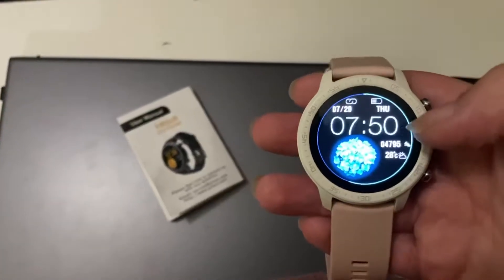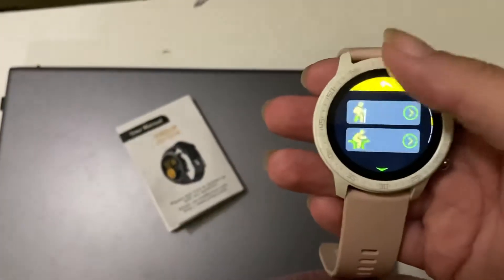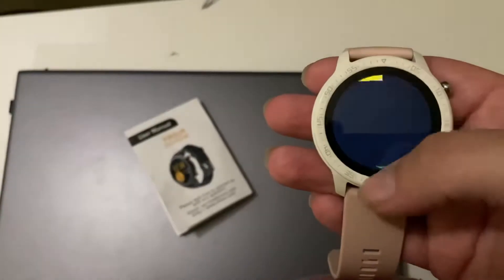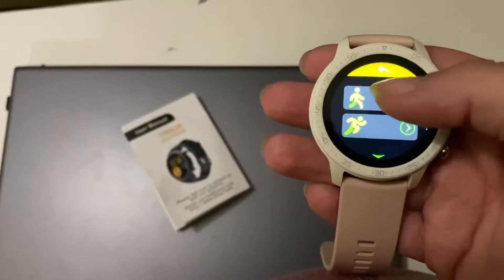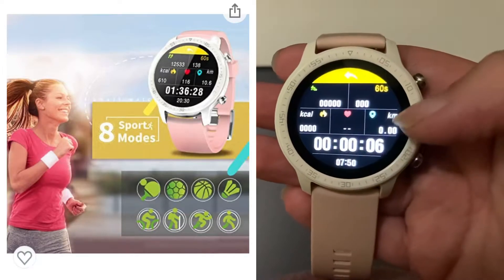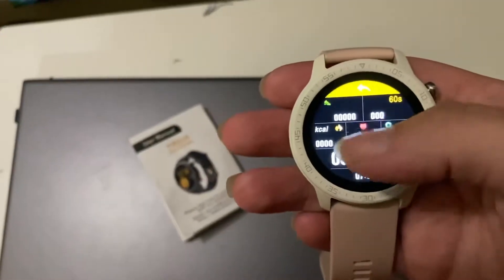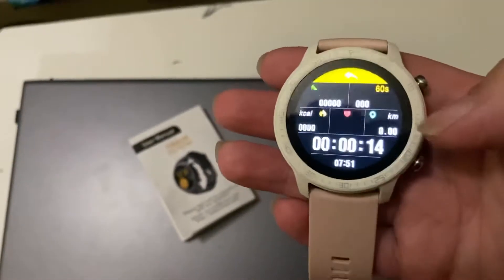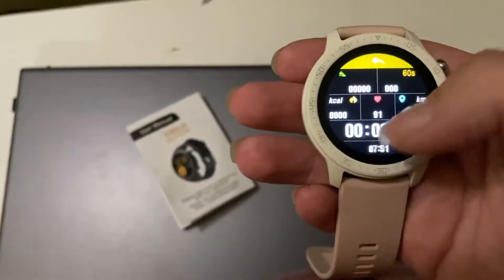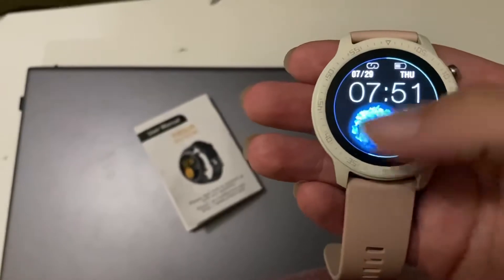Now you swipe right and you've got your exercise button. You pick which exercise you want to do and you can start it. Let's say you wanted to walk — you hit this and it will time you, give you how many calories you burnt, how many steps, steps in the last 60 seconds, how many kilometers you've gone, and it will take your heart rate. Then you just hit back when you're done.